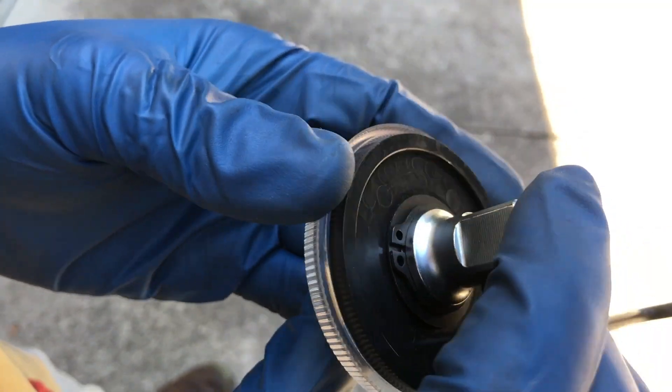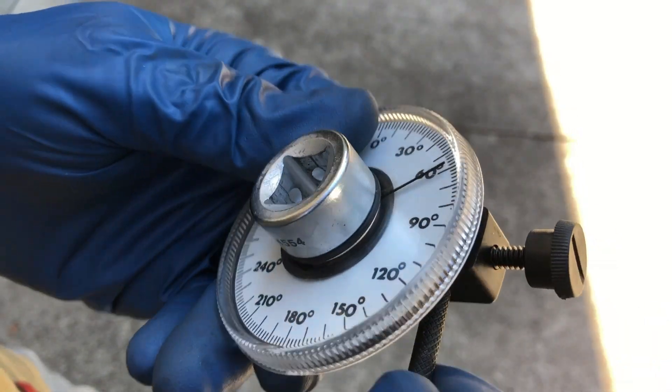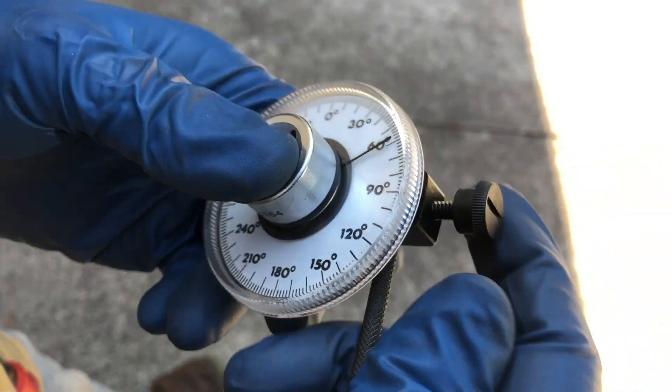Very straightforward, simple construction — plastic, metal on the centerpiece, snap ring holding the whole assembly together. Very easy to work the tool and get it on and off. I've got a couple of bolts here that I need to do a torque degree on, so we'll show this in action.